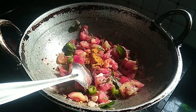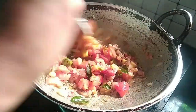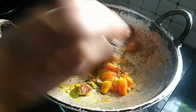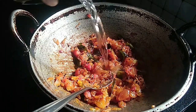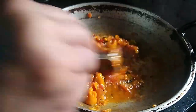We will mix it in the pan. We will add the green onion — the green onion is very good.